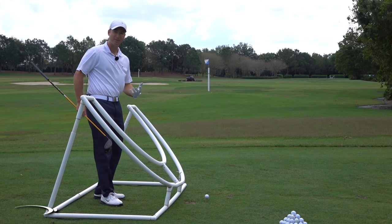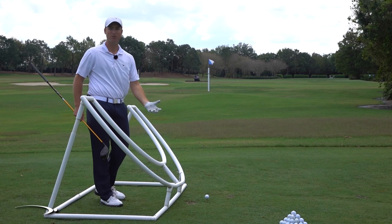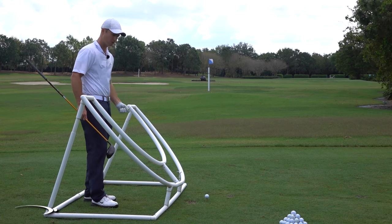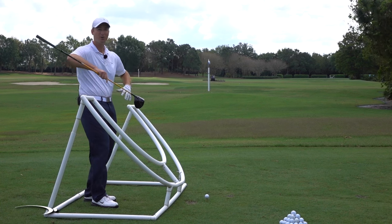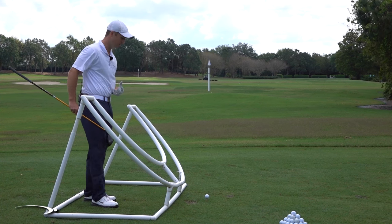As that happens, a lot of times people — your playing partners — will tell you you're coming over the top, you're double crossing the ball, and you need to swing more to the right to solve that. But the path is already to the right, so if you go even farther to the right, you just start hooking and double crossing even more.